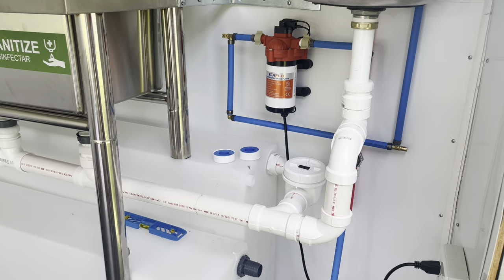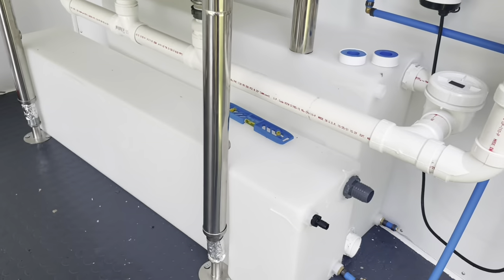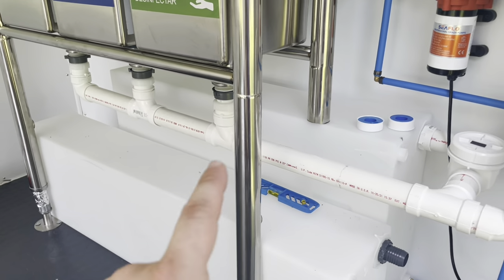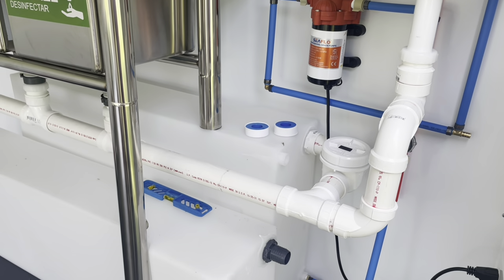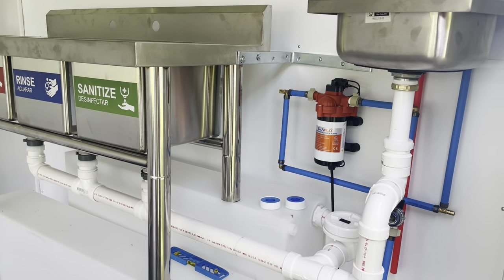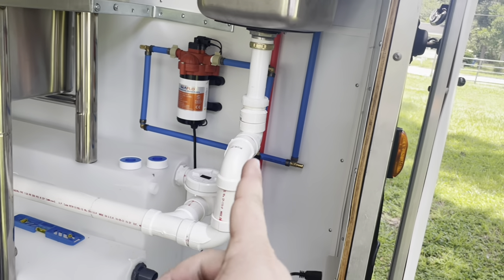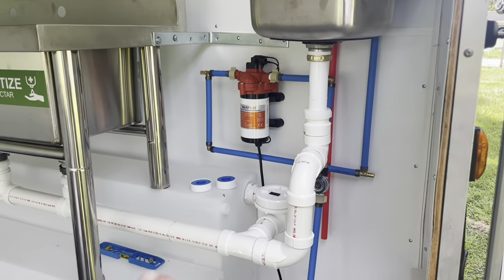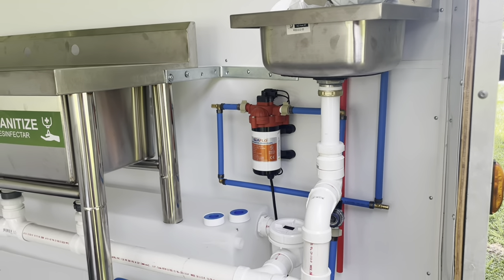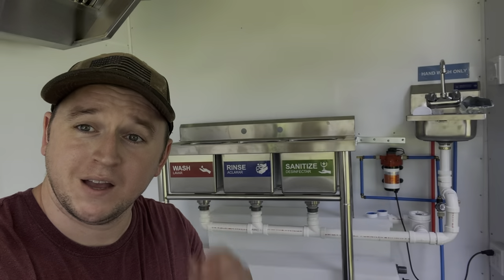What we're going to do now is allow the PVC cement to dry. I disassembled everything and used the single-step PVC cement pretty heavily on each section because I don't want any leaks. Once it's dry, in the next video I'll run a test at the start to show everything flows nicely into the gray water tank.